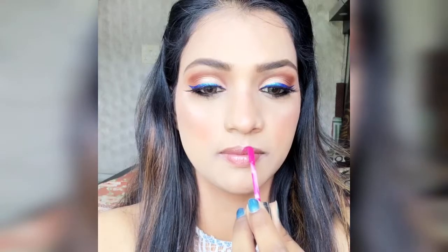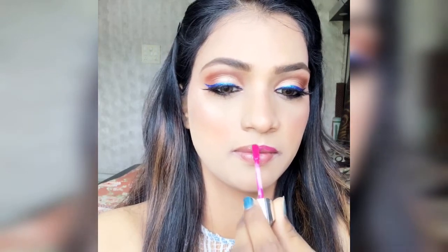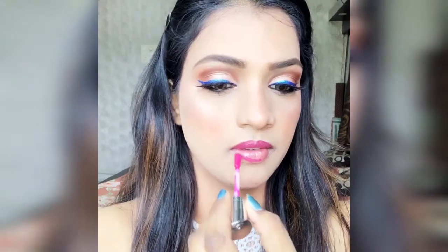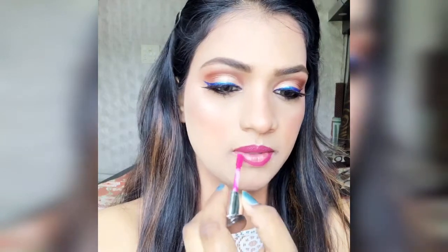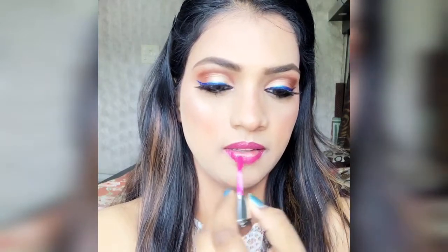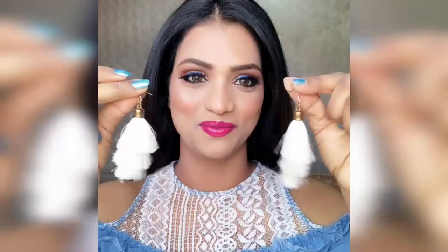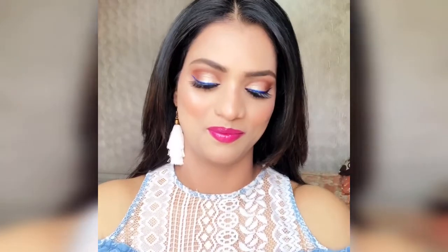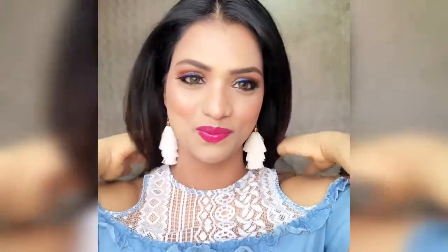For the lip color, I use a matte liquid lipstick — I line my lips and fill it in. I chose a pink color because the combination of pink and blue eyeliner is very good. The makeup look is now complete. I add earrings too, because without them it feels incomplete. I hope this video is helpful — thank you so much for watching, see you in my next video!